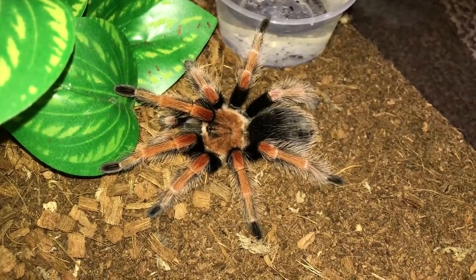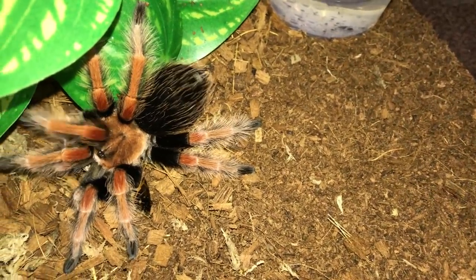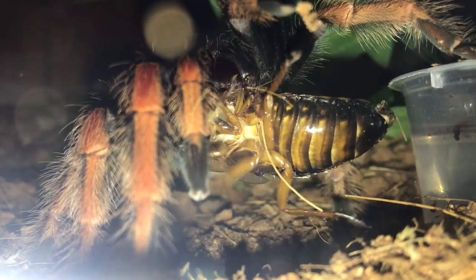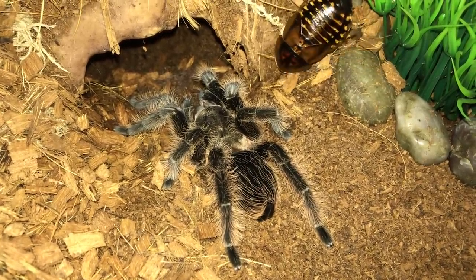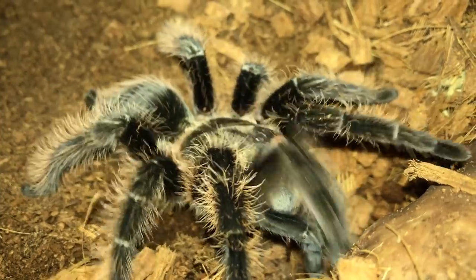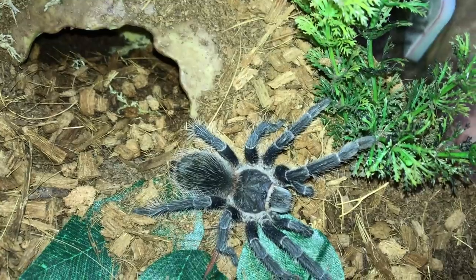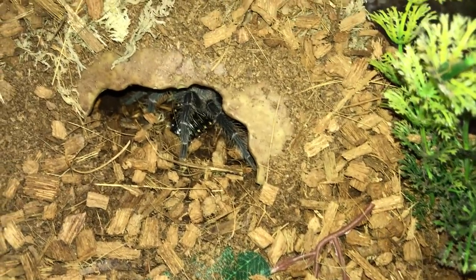Next up, Brachypelma Boehmei, Mexican Fire Leg — almost did a flip there. Brachypelma Albopilosum, Honduran Curly Hair — the tarantula with the bad hair day, every day. I think she got offended. Lasiodora Klugi, Bahia Scarlet. There we go — right back into the hide.